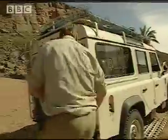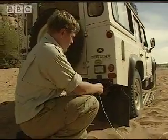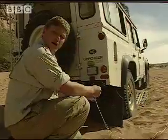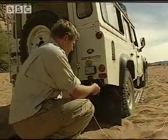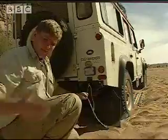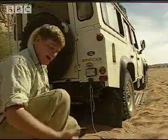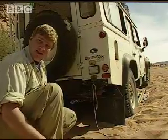Now, if there's one place you don't want anybody to stand when you're using these mats, it's right behind the vehicle, because they can be thrown out by the wheels at high speed. I once saw that happen in Zaire — the man was standing there, the vehicle moved forward, the sand mats came back and hit him across the shins, cutting him to the bone.